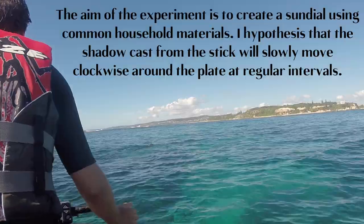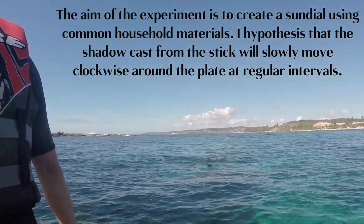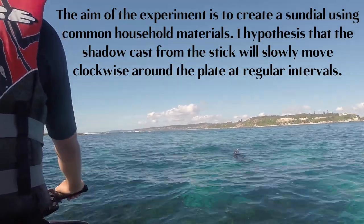Aim. The aim of the experiment is to create a sundial using common household materials. I hypothesize that the shadow cast from the stick will slowly move clockwise around the plate at regular intervals.